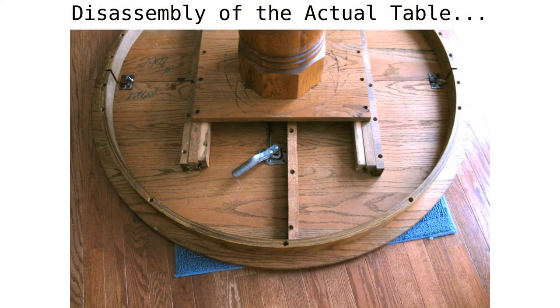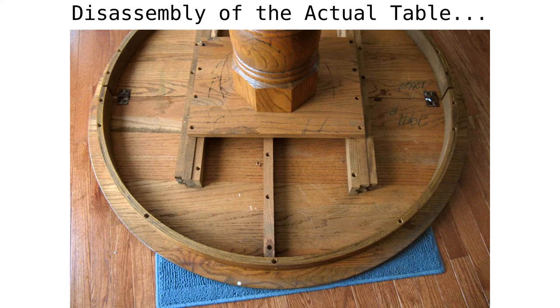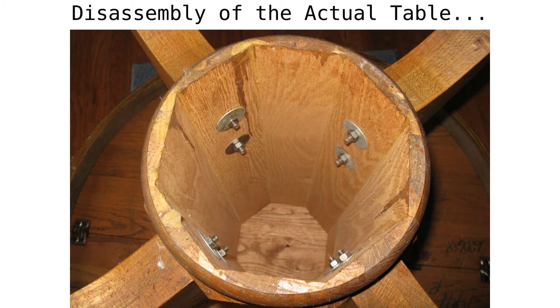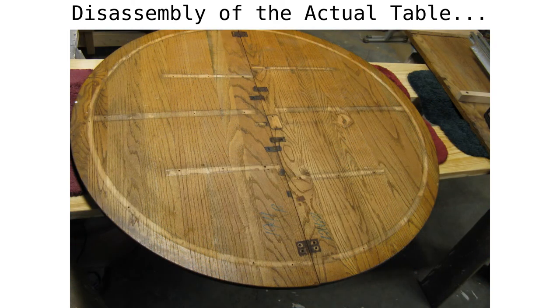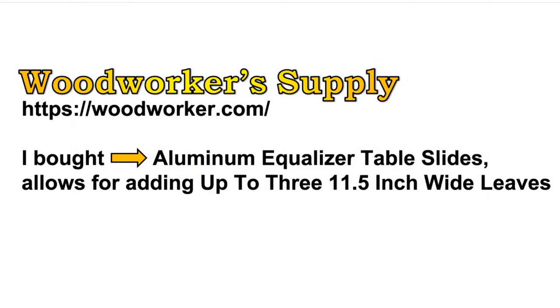Since I bought a used table, I need to refinish it. To refinish it, I need to take it apart and sand it all down. These pictures document how it went together originally, so I don't have to figure out how to reassemble it. Notice the column is hollow, and this is where the bolts for the legs attach. I have decided not to use the original table slides, as they are poor quality. Instead, I have purchased a pair of aluminum equalizer table slides — these are much nicer. You can find these at woodworkersupply.com, or use whatever slide works for you.